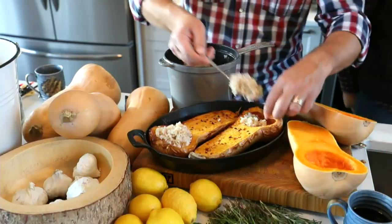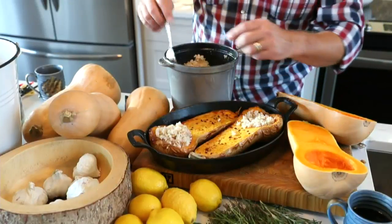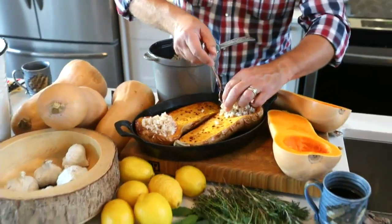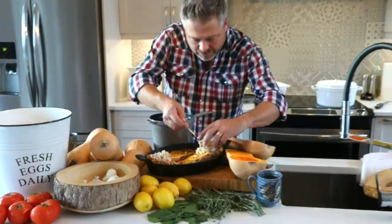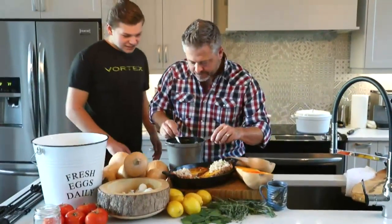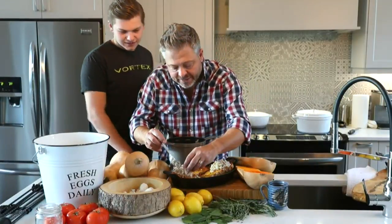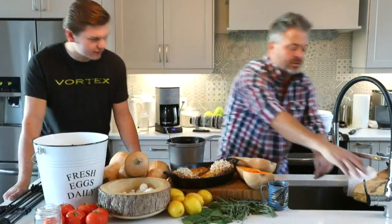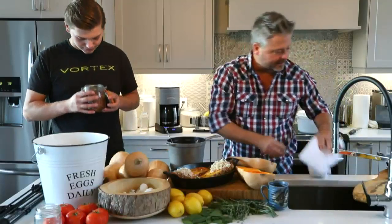We're wild to table and all about hunting and fishing, but tons of respect for those who choose a vegetarian diet. That looks beautiful. The nice thing is this can be done ahead of time — you can get this done earlier in the day and just reheat it when the time comes.